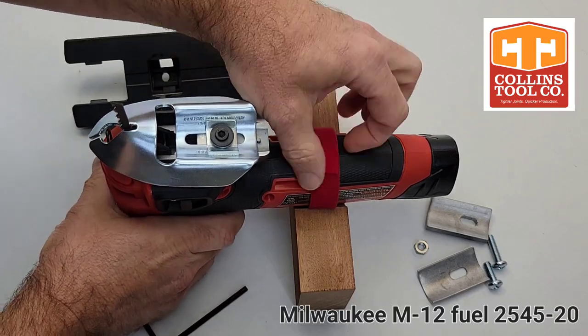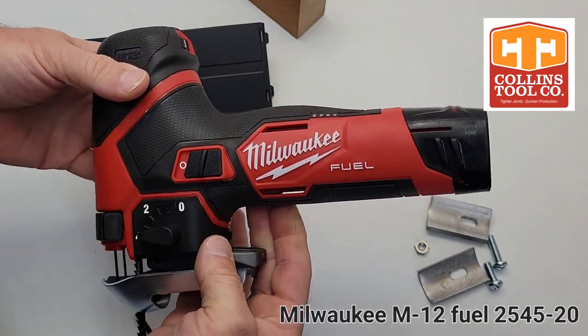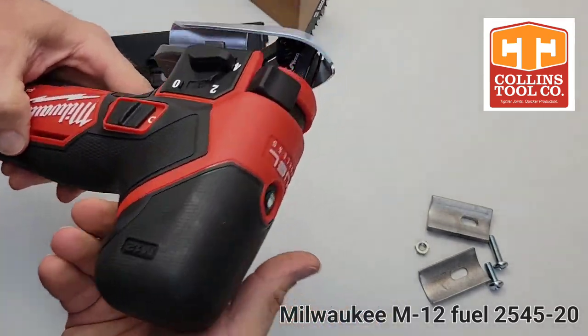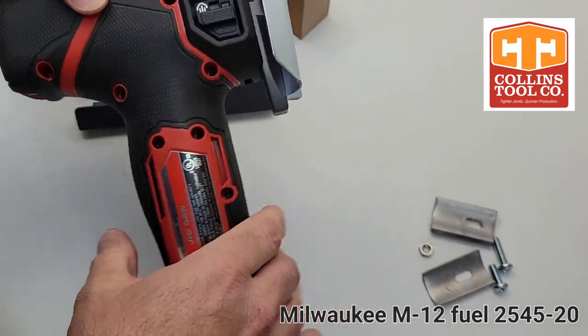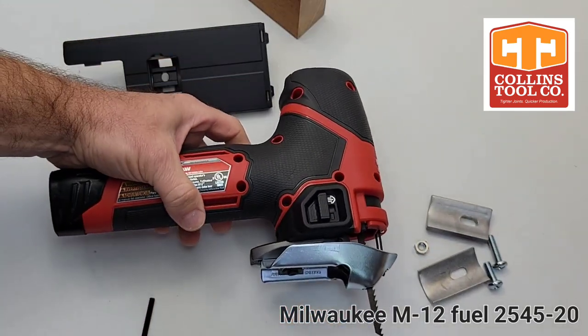This saw with a coping foot and a 2 amp battery weighs 3.8 pounds. The ergos are perfect. Switch location is great. You're going to love this saw for coping. Milwaukee has done a great job improving on the previous M12 model. If this is your preferred platform, you will not be disappointed. Please let us know if you have any questions.